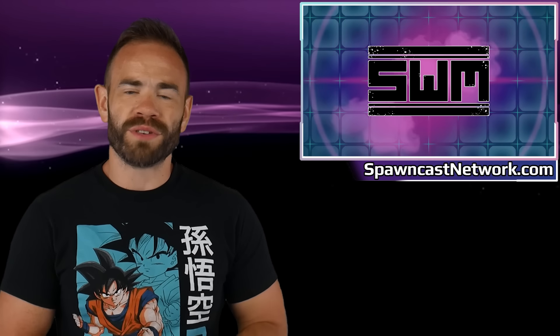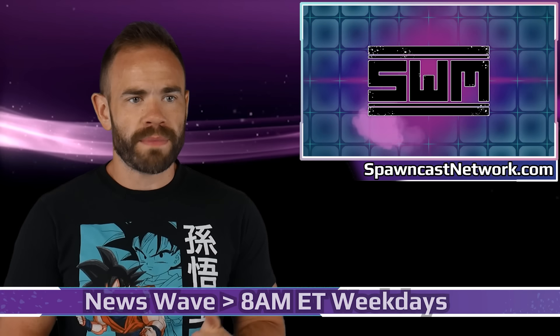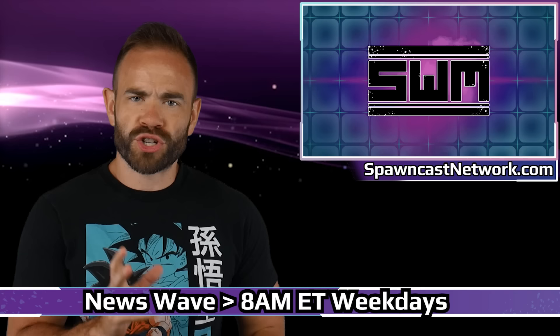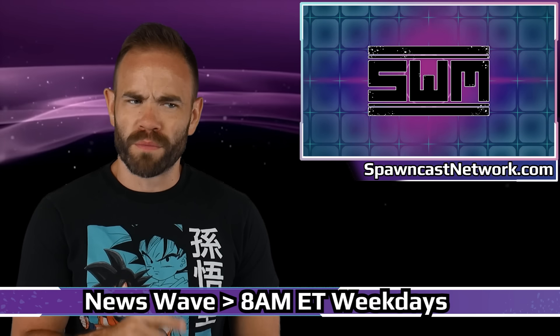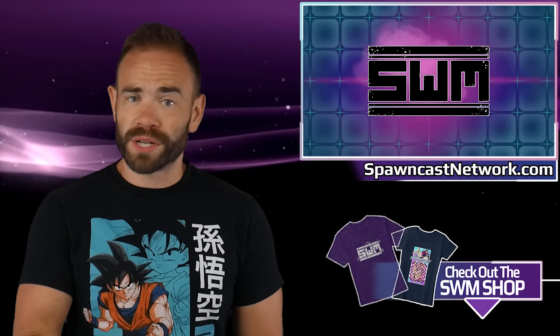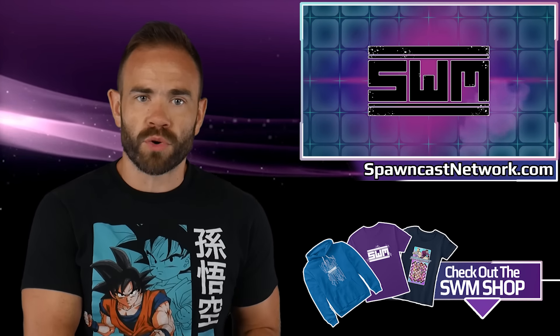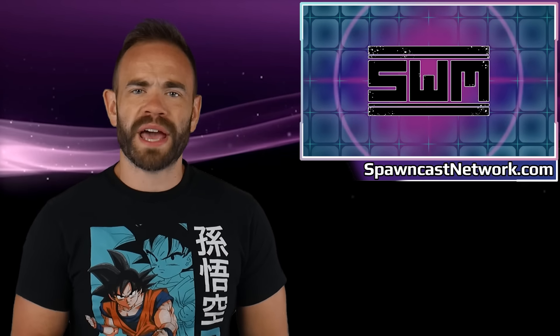What's up guys, welcome back to Newswave. Yesterday Capcom had a day — they announced a remaster for a game from 2006 that's an absolute classic, and when they showed it off it actually looks a bit more robust than what I was envisioning. We'll go over that here today. Also Capcom announced some pretty big classic Resident Evil games coming to a modern platform with an interesting partnership, and then we have Nintendo seeing controversy once again.